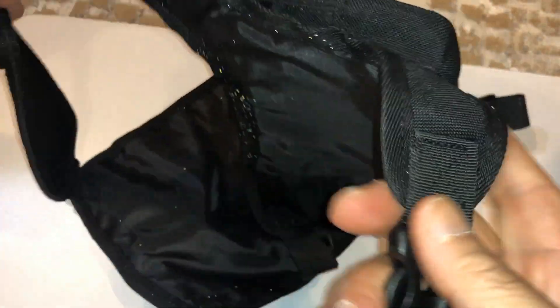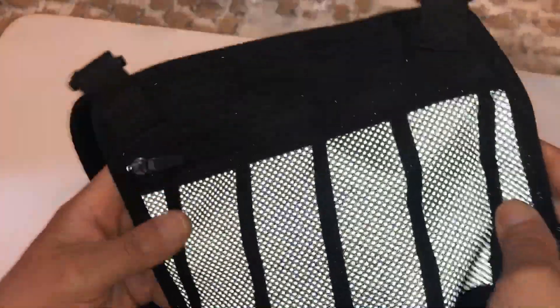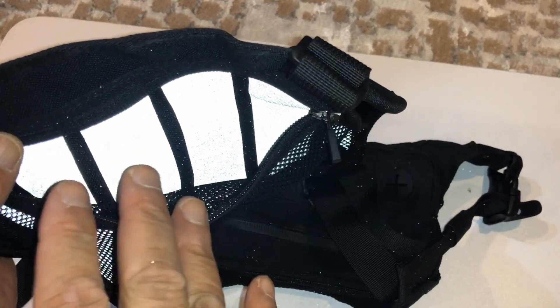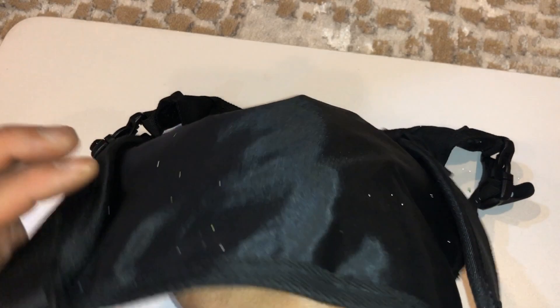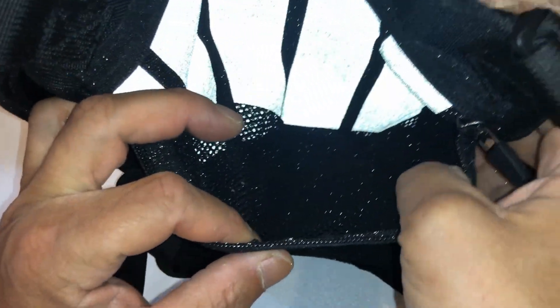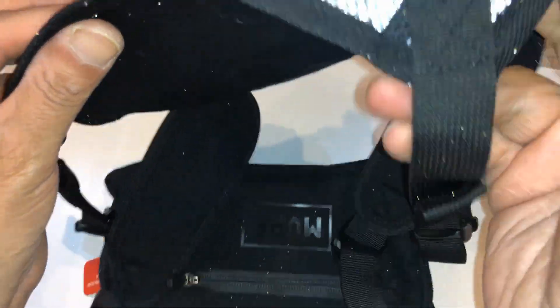It has the straps, and this is the back — it has a ventilated back. You can wear this and it's so snug on you that you can work out with it on, so you can run with it. I'm gonna try it out. You guys may want one as well because you'll be able to carry your stuff and still exercise.